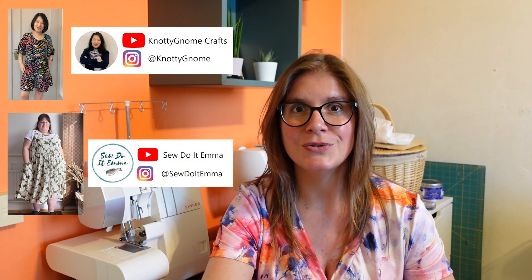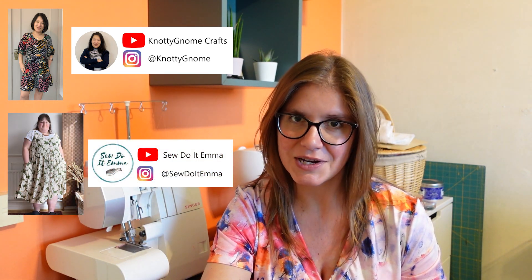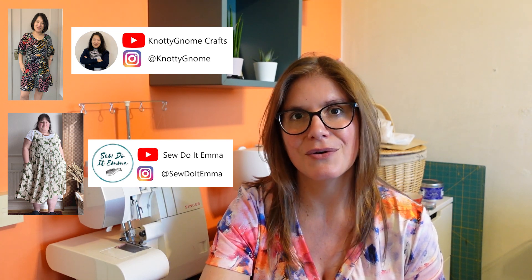This is a pretty exciting video for me because it is the first time I'm doing a YouTube collaboration. I'm actually collaborating with two other YouTubers — Sarah of Naughty Gnome Crafts and Emma of Sew Do It Emma — who are also releasing videos today to share their Sirocco jumpsuits. We decided why not all make the same jumpsuit and reveal it on the same day.